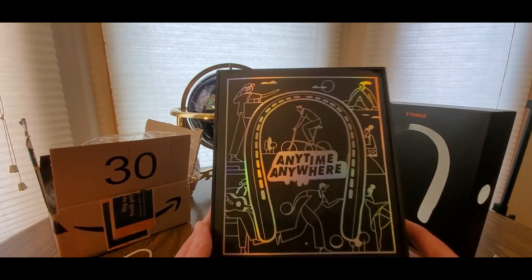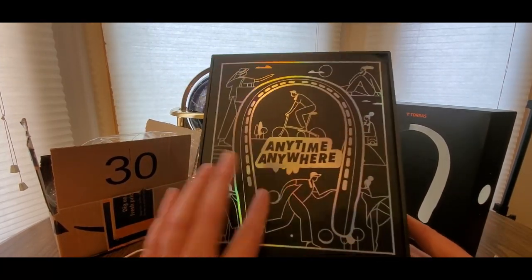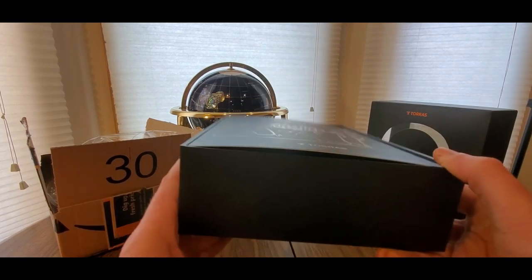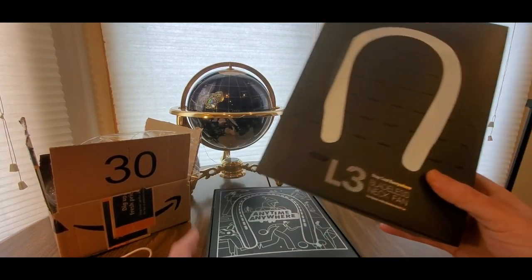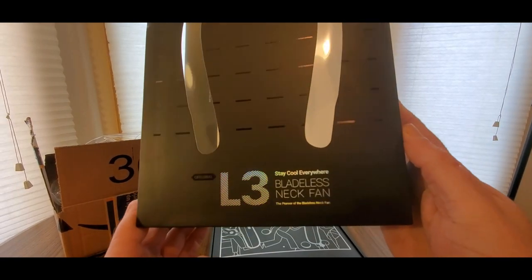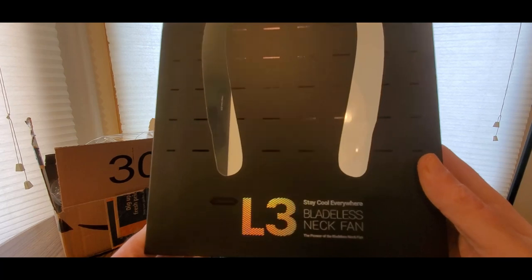This one is coming from Taurus. This is really cool — they got the foil right here, nice package design. And this is going to be called the L3 — 'Stay Cool Everywhere' — the bladeless neck fan, the original.